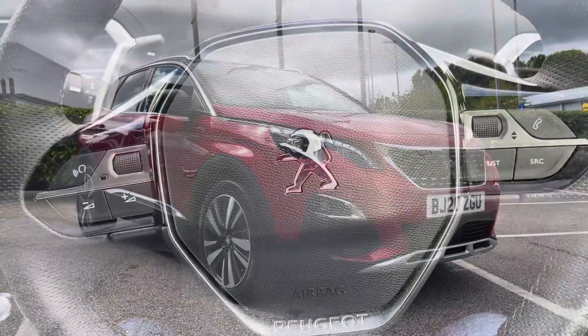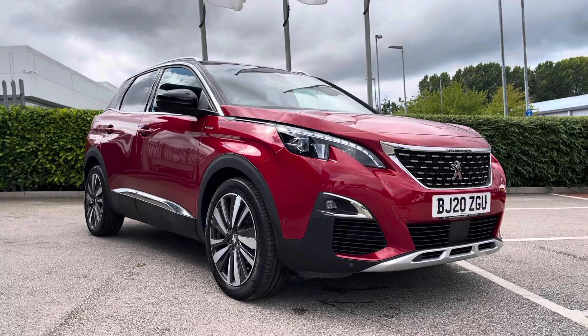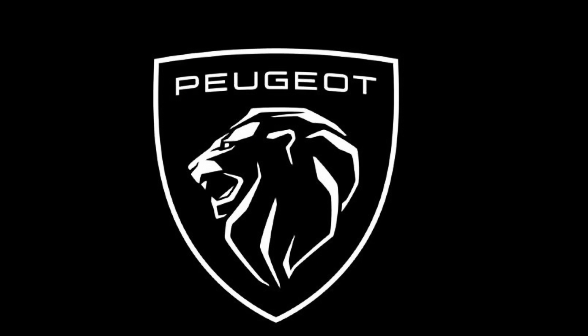This concludes our video on the Peugeot 3008 PureTech GT Line. If you're interested, give us a call on 01244 883079. Thank you so much for watching and we hope to see you soon. Bye for now.